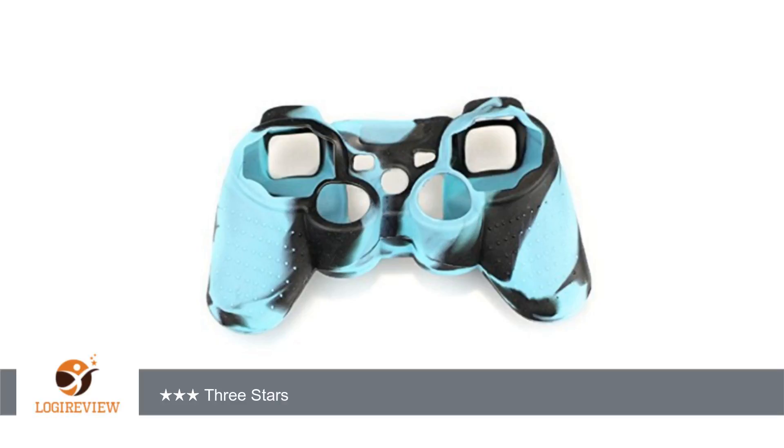Welcome to PlayStation 3 Bestoff. This item has a rating of 4.0 out of 5 stars.